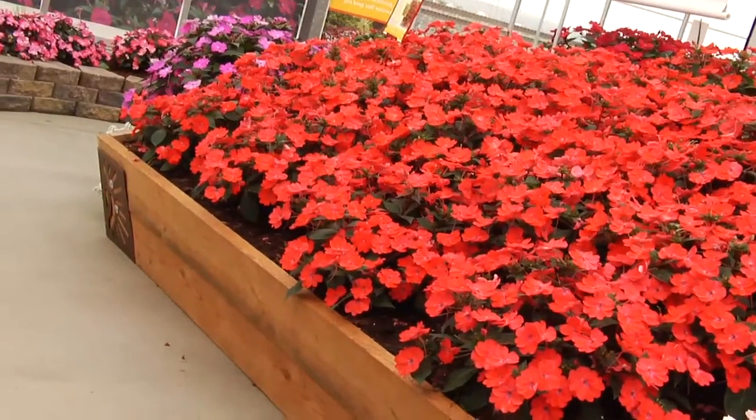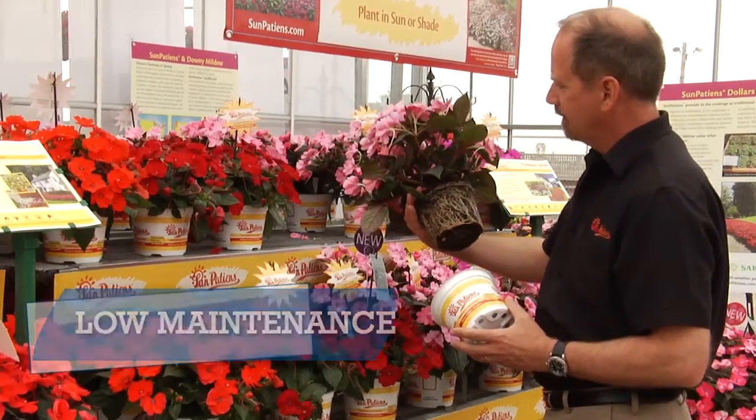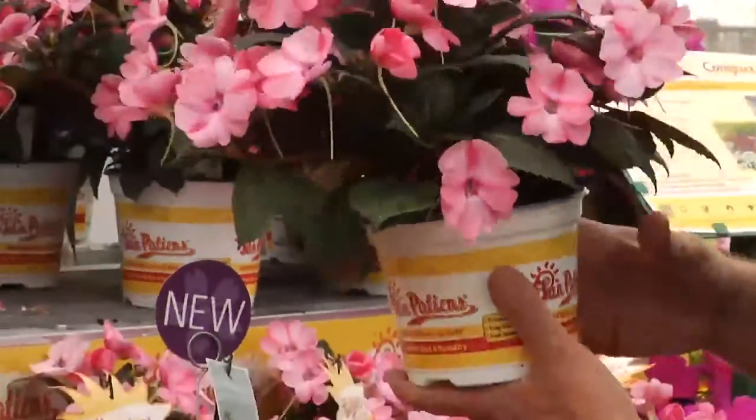Once planted, SunPatience are very low maintenance. No pruning, no deadheading required. They're very light feeders. In fact, one early application of a slow-release fertilizer is often enough to last the entire season, summer right through fall.